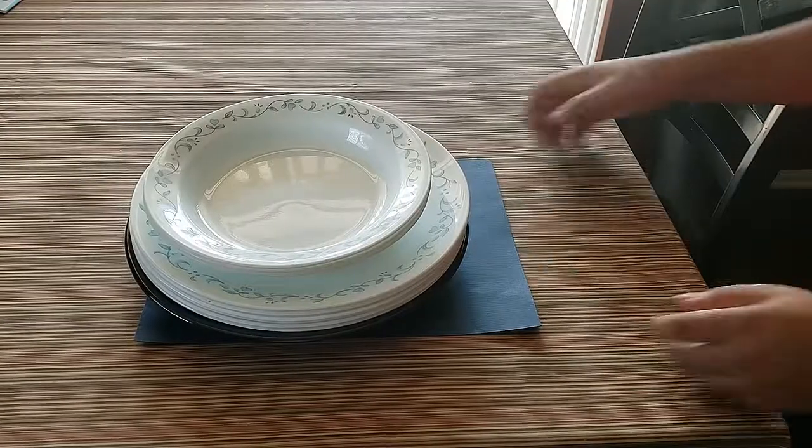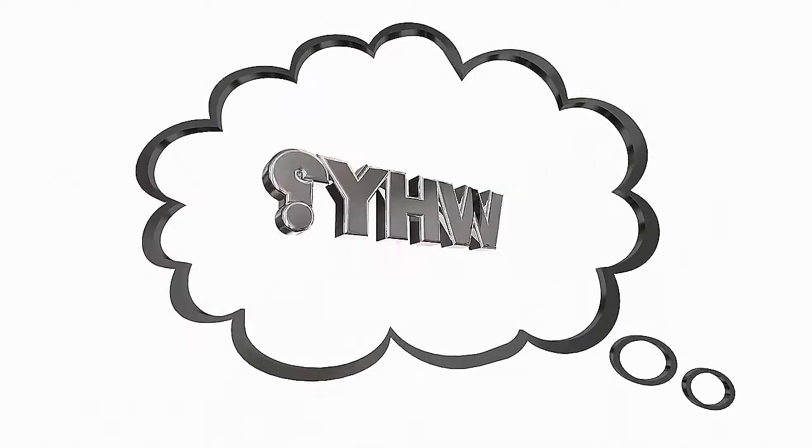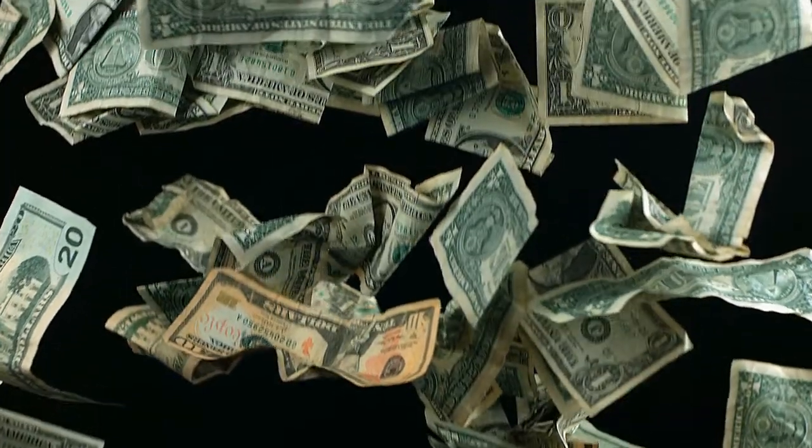Have you ever seen the trick where someone pulls a tablecloth out from under a bunch of dishes without breaking them? Have you ever wondered how and why this is possible? Try a similar and less expensive trick that won't leave you crying about your broken dishes.